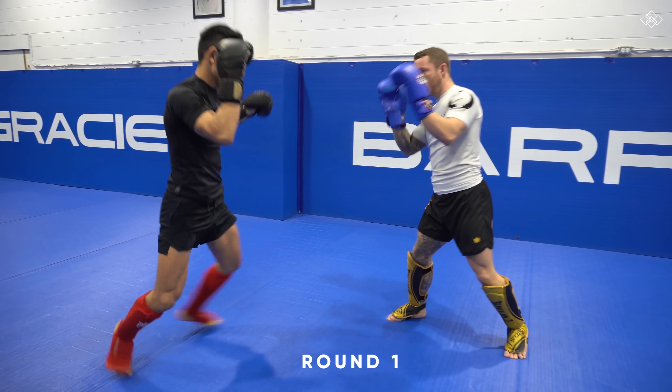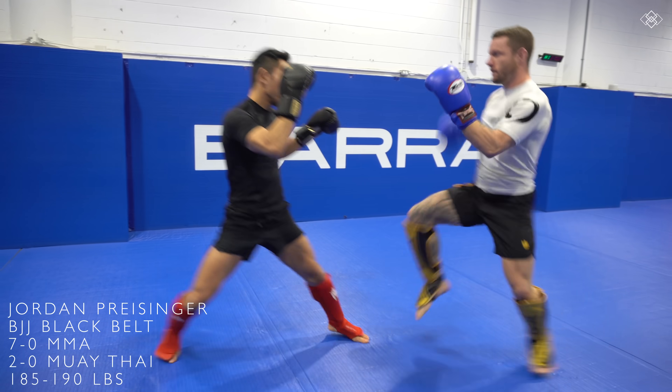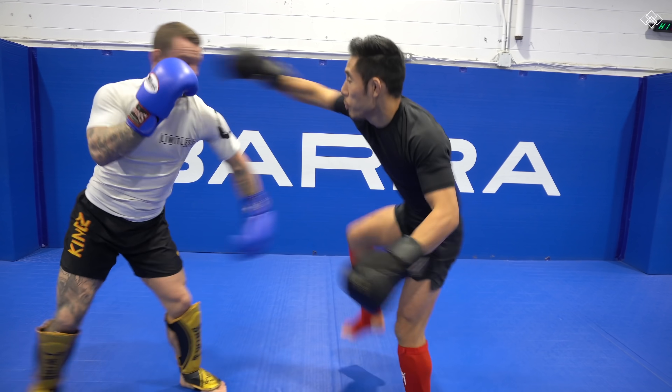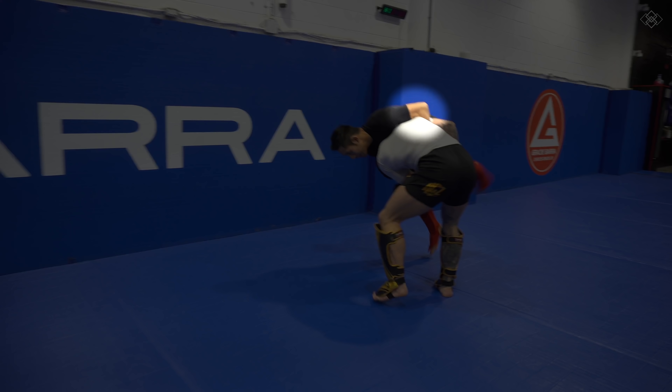Round one — a bit of outside striking, feeling each other out, and finding our range. Jordan eventually shoots for a takedown and I immediately try to sprawl and overhook the outside arm to defend.